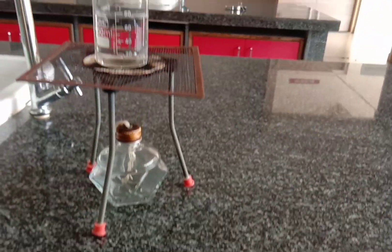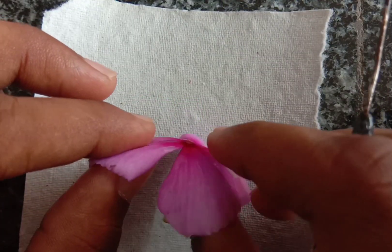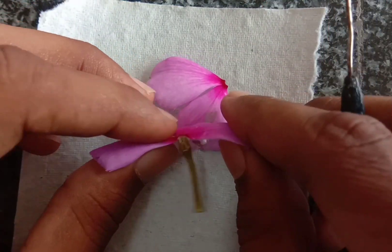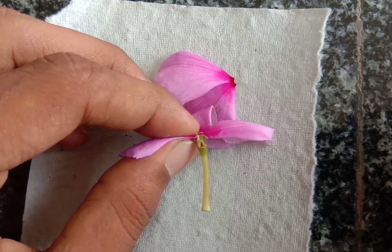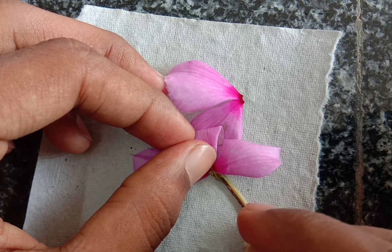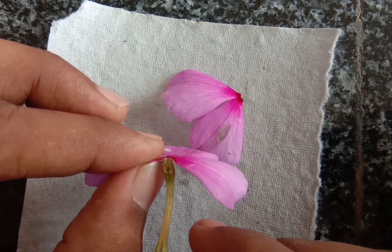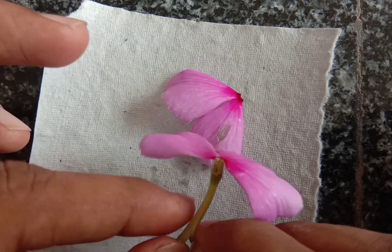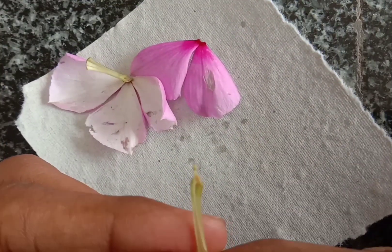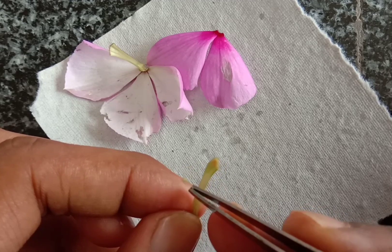Spirit lamp and a beaker with water. Procedure: take a Vinca rosea flower and make a small incision on that flower to take the pistil from it. With the help of a needle, make an incision and remove the pistil or carpel from that. You can see the pistil here — with the help of forcep, take that pistil.